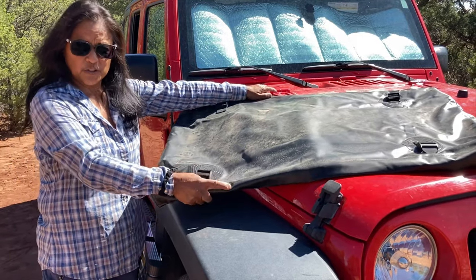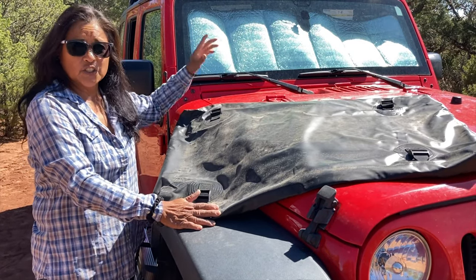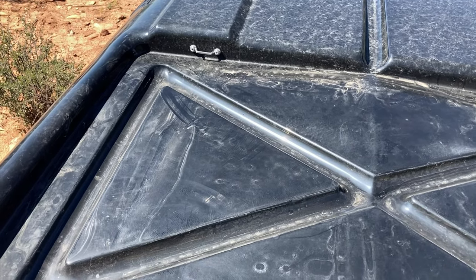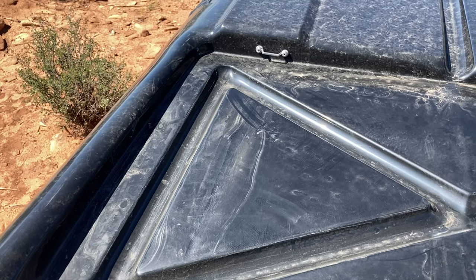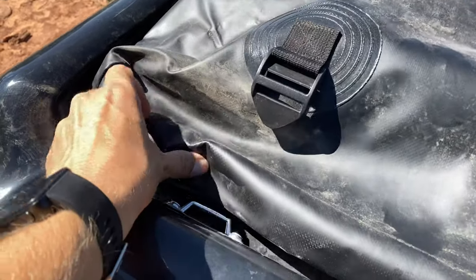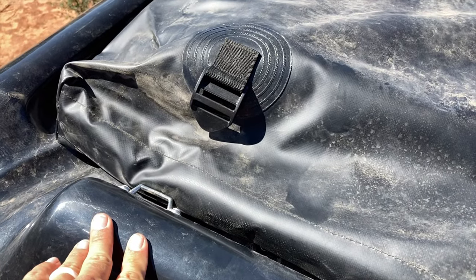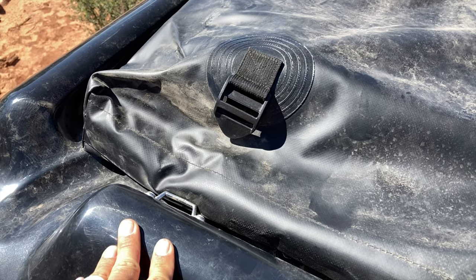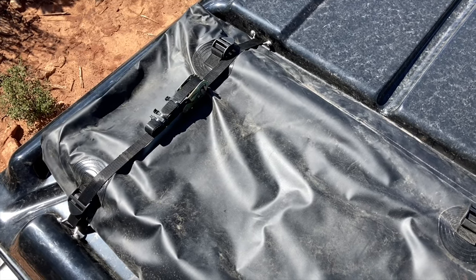Roof Nest also supplies an additional storage well that we like to put the ladder in, and we'll show you where we store it on top. There's a storage well on top of the rooftop tent with tie-down points. The storage bag has buckles that connect to those tie-down points — it came with normal webbing straps, but after a couple of days driving on the freeway with a strong headwind, we stopped and found the bag was almost all the way loose. So we've since replaced those with ratcheting tie-down straps to make sure it's secure.